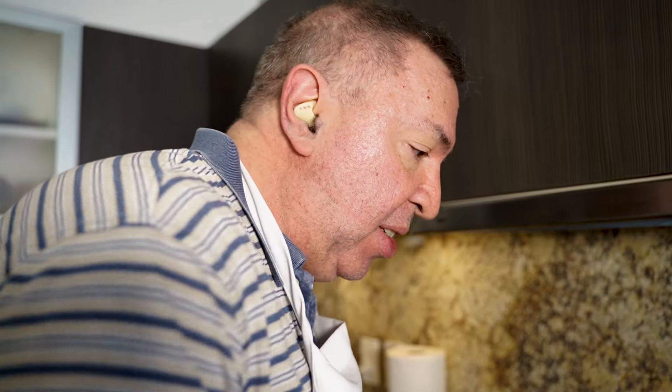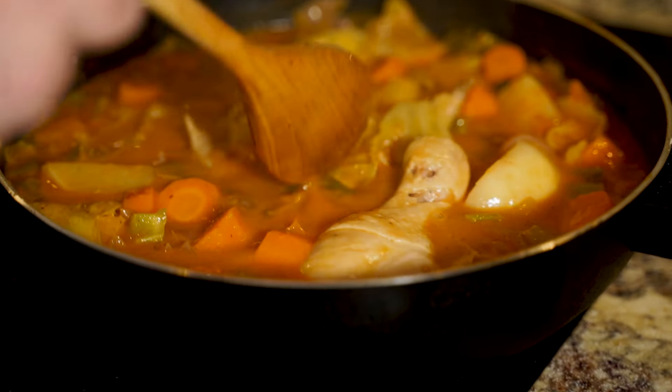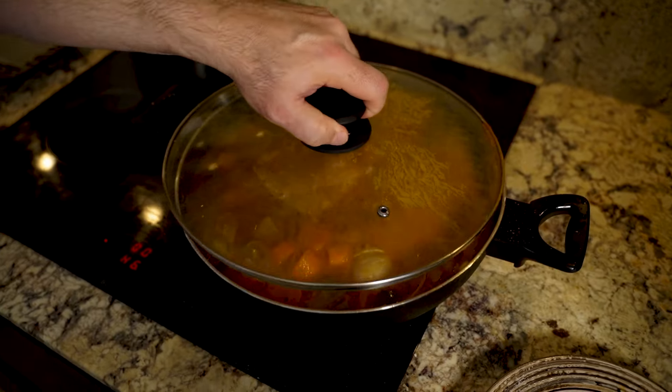Anyone who's used to my cooking knows I'm not a big fan of adding a lot of salt — just enough to season it and bring out the flavor. That one little habanero we put in there is just enough heat to enhance the dish. Give it another five or six minutes and we'll dish it.